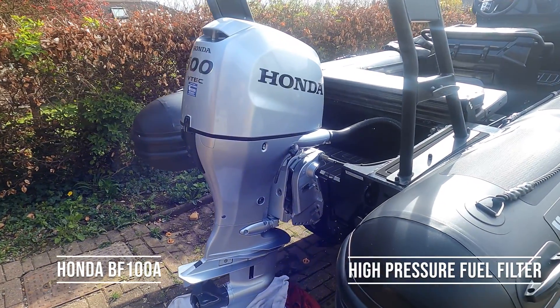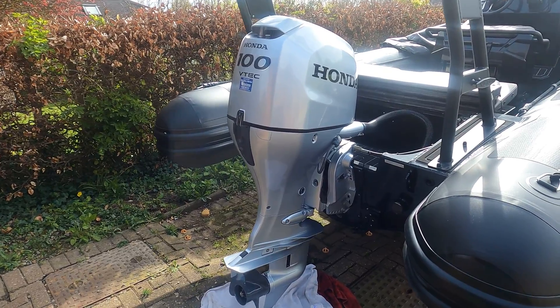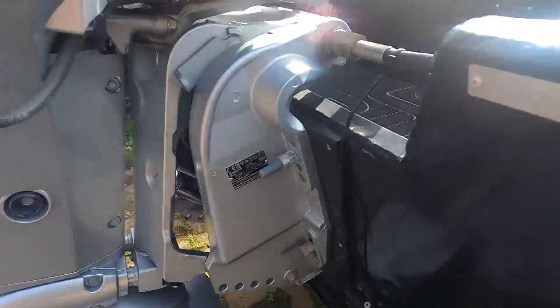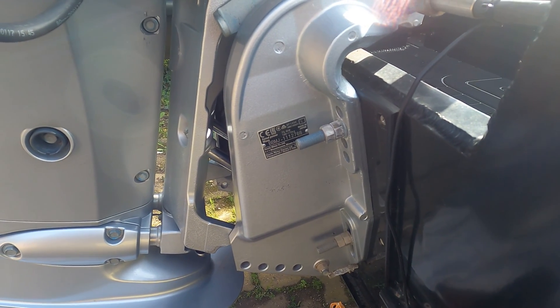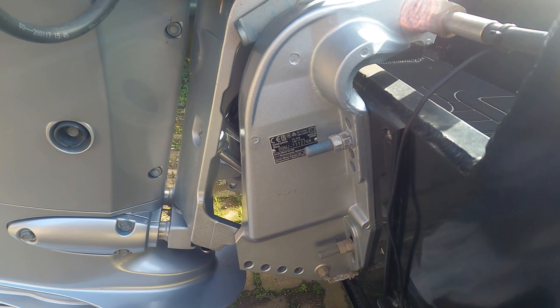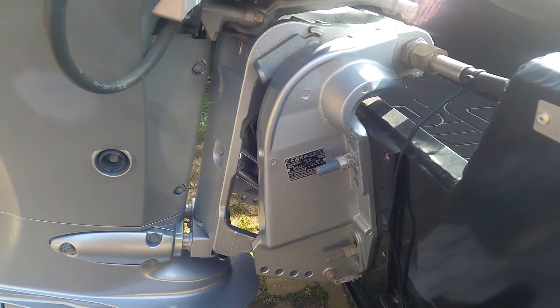This morning we've got a Honda BF100 VTEC and we're going to carry out a service on it. This is quite a new engine. The serial number starts BBMJ, this one is 1112766, and it weighs between 166 and 172 kilos. It's the BF100A.